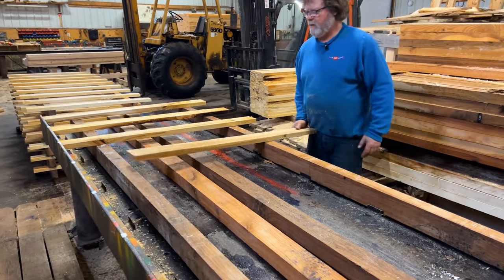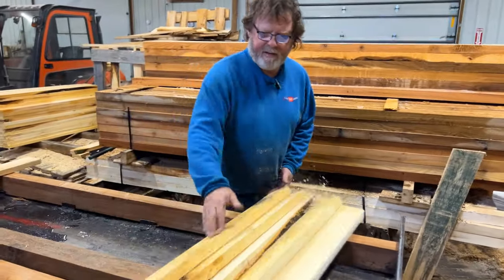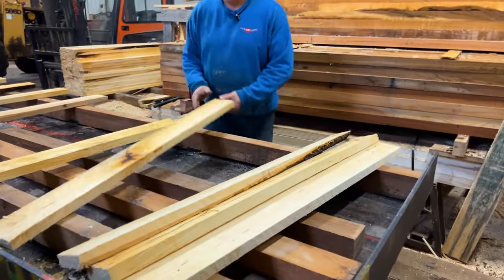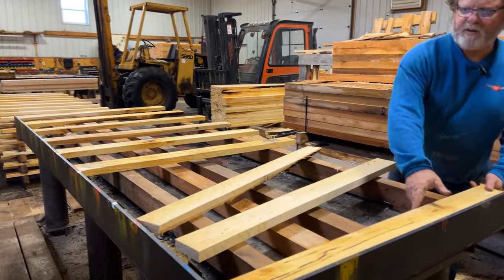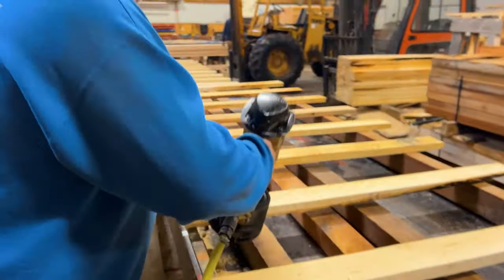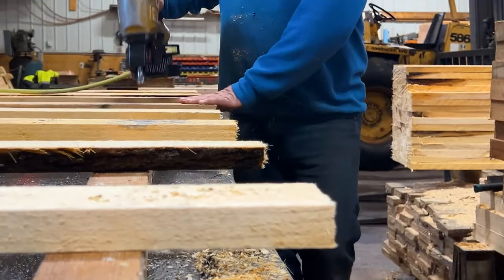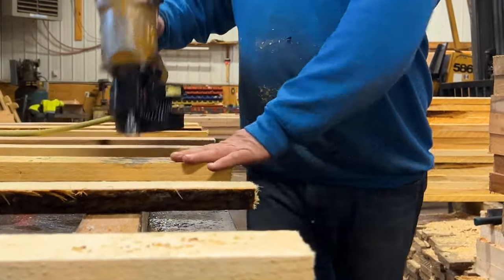Some places use jigs, sometimes called forms or templates. Some places even have dedicated nailing machines to save time. Here our workers use nail guns and assemble them by hand, ensuring that these pallets are made durable every time. We try to put the strongest ones on the outside.